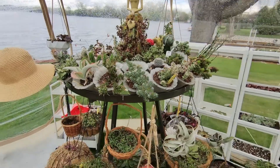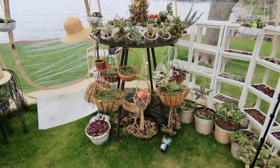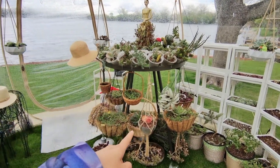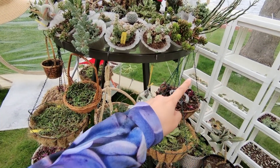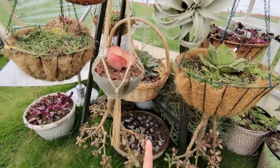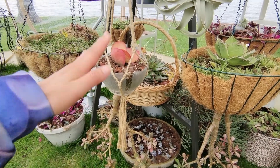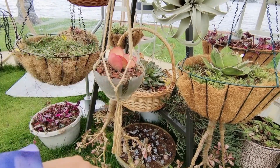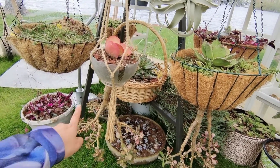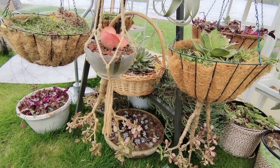And this table is amazing — I also got it from ReStore. You see the top layer carries loads of these planters, and this part here you can use hooks to hang baskets around. At the bottom layer there's a shelf — I'm planning to buy another piece of glass to put on top so it can carry another big load of planters. And at the very bottom I can also put planters on the ground.